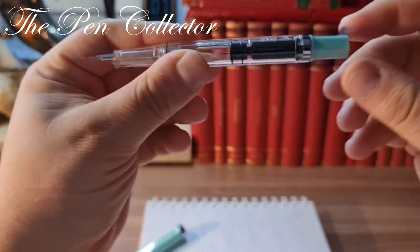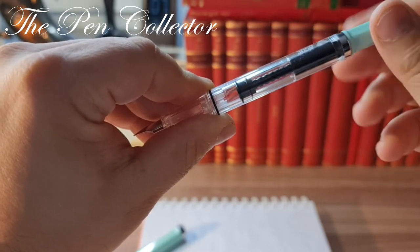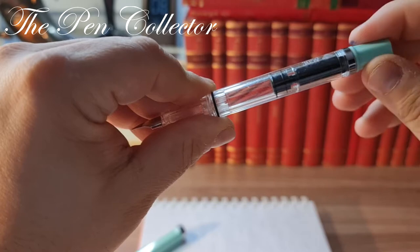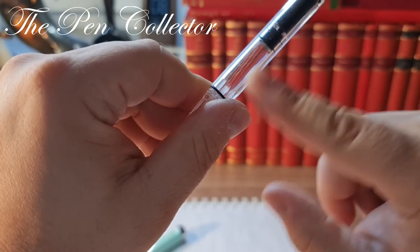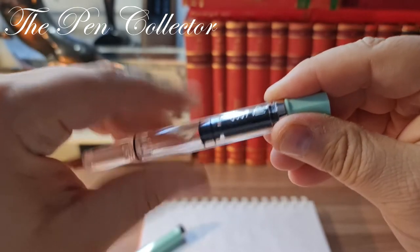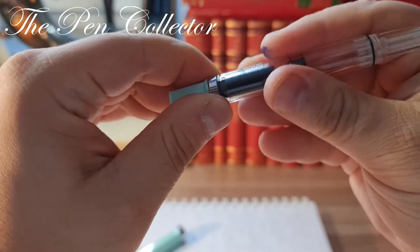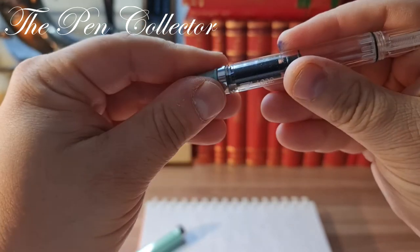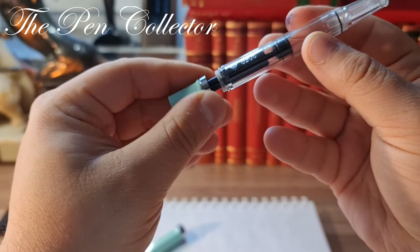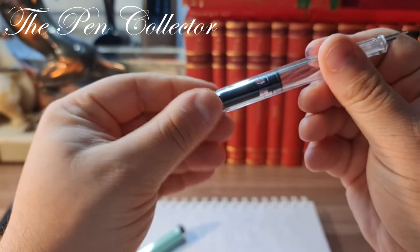I like the fact that it has a screwed-in cap. Now I want to show you the course of the piston — if you turn it, it goes all the way back here, and then you can fill it up with ink. Quite a generous reservoir of ink. All in all it's a wonderful piece. What I also like is the fact that you can dismantle it quite easily — this part over here can be twisted and it reveals the whole mechanism.